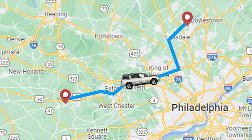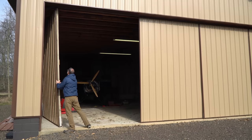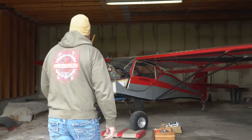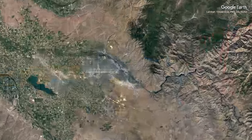It turns out the airplane I was searching for was pretty much right around the corner. The Kitfox 1 was born in a small town in Boise, Idaho in 1984.